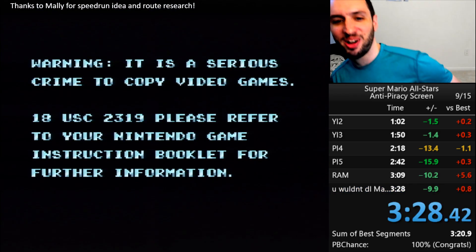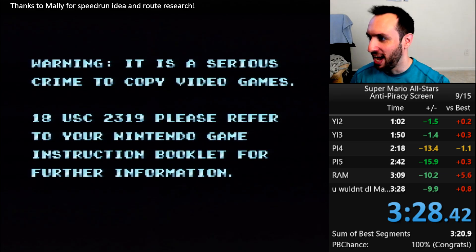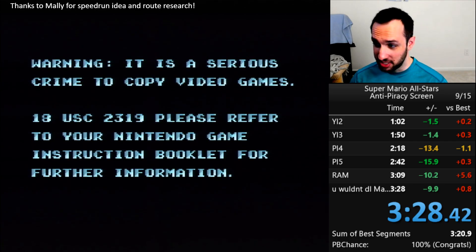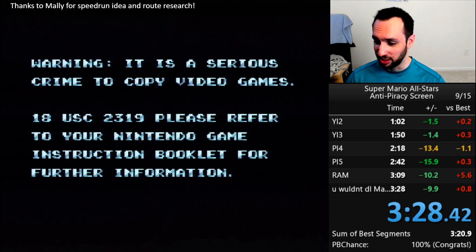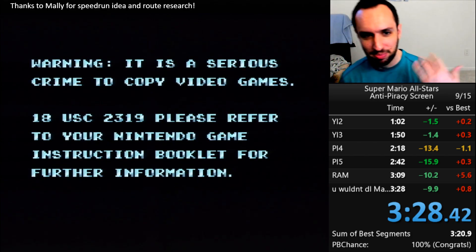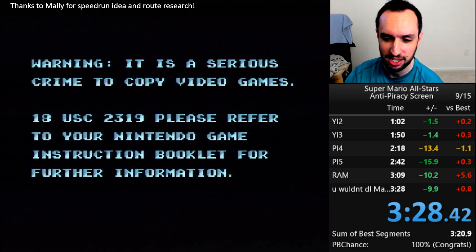You can't hear it, but the music actually fades out and it is just silent. Warning: it is a serious crime to copy video games. 18USC2319 — please refer to your Nintendo game instruction booklet for further information. And so if you at home don't have a Nintendo game instruction booklet, I'm sure you can find it online somewhere. Hopefully the irony of that is not lost on you.